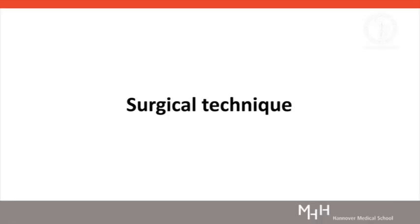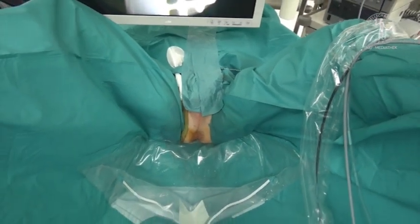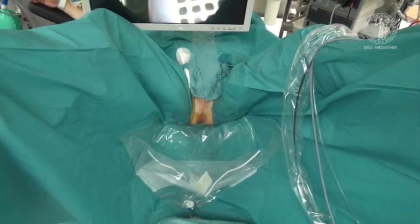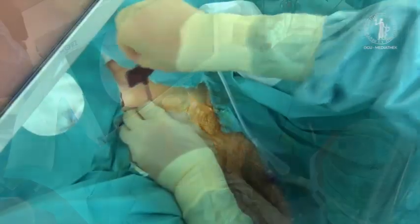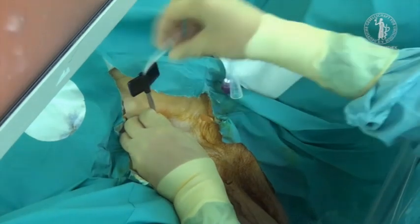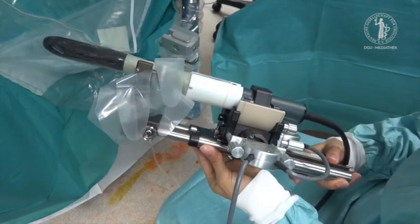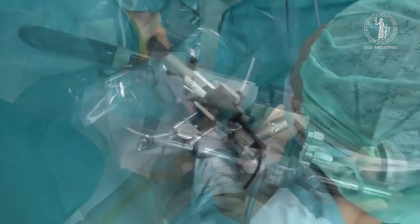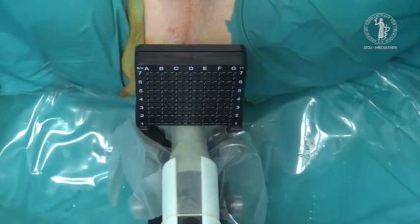The patient is positioned in a lithotomy position for a transperineal approach under general anaesthesia. At the beginning of the procedure, a cystoscopy is performed and a suprapubic catheter is placed. Afterwards, the transrectal ultrasound probe, fixed on a stepper system, is positioned in the rectum and the template is fixed.